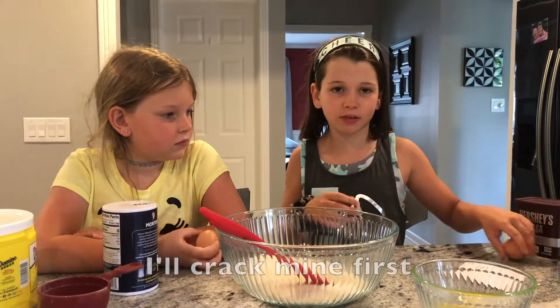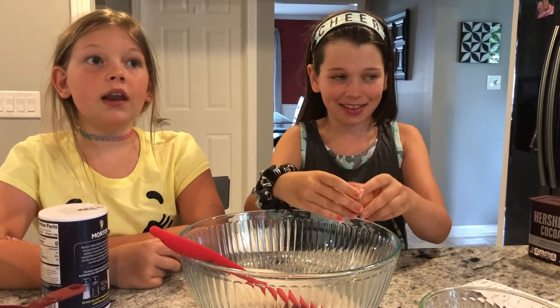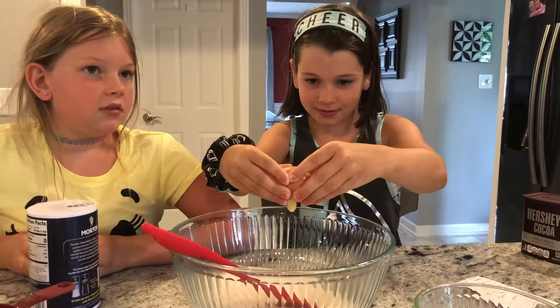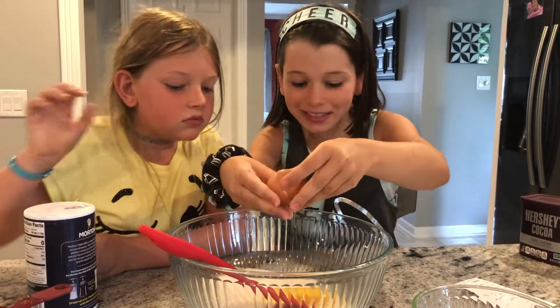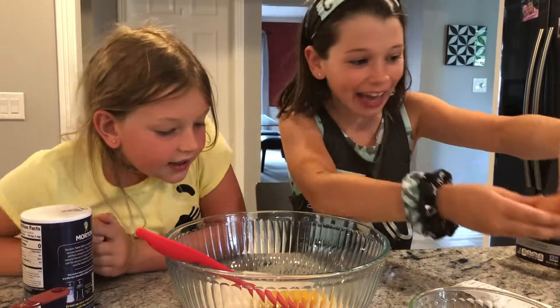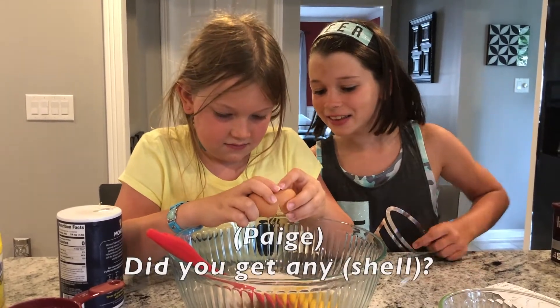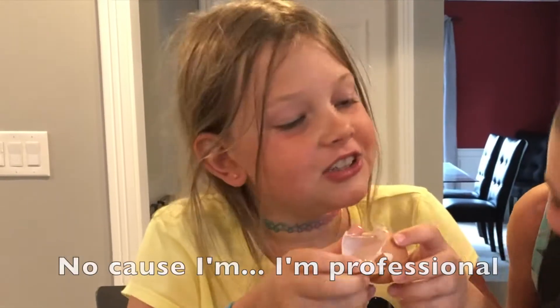Two eggs. I'll crack mine first. We've got plenty of eggs. I've done it before and I've never cracked it wrong. I'm just going to crack it. See? Yay! Good luck. Did you get any shell in? No, because I'm professional.